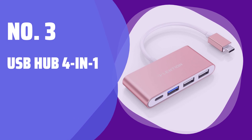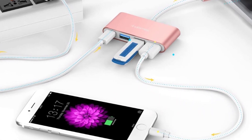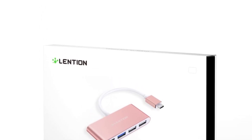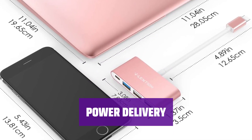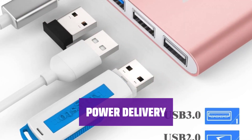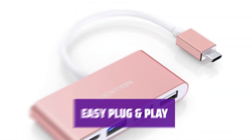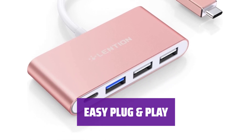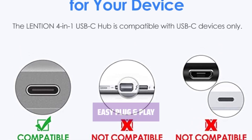Number 3: USB Hub 4-in-1. Easily transfer data at up to 5 Gbps with the USB Hub 4-in-1, perfect for connecting multiple devices on the go. Charge your laptop up to 100W while connecting low-power peripherals. Convenient for MacBook, Windows laptops, and devices with USB-C PD function. No external drivers needed — simply plug in your portable devices like keyboards and flash drives. Note that high-power devices may not be supported.